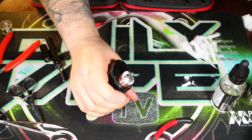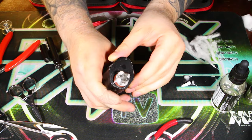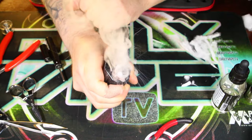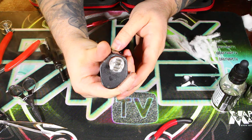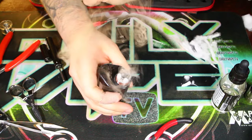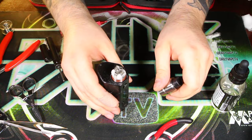Alright guys, we are looking good. Let's go ahead and give this thing some power and see some vapor production. Oh yeah, look at those fireworks. I'm actually going to turn it up a little bit here — let's go up to 100 watts. 100 watts vapor production test. We are looking good. Let's go back to the main screen, have a quick vape on this thing and we'll talk about it some more.